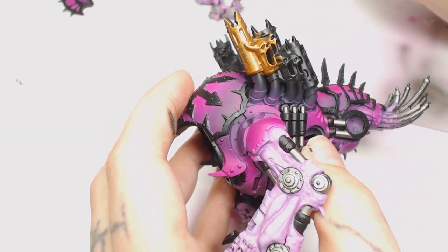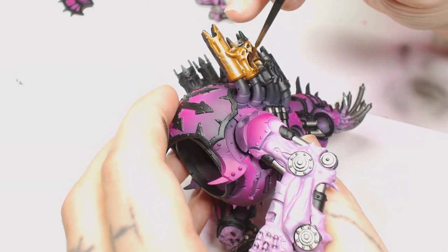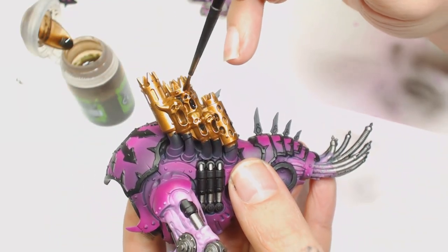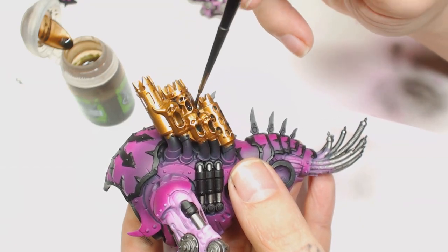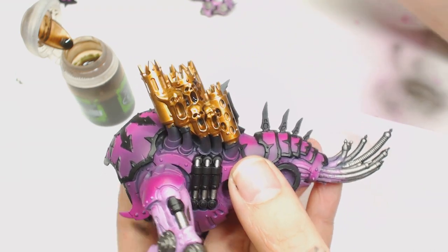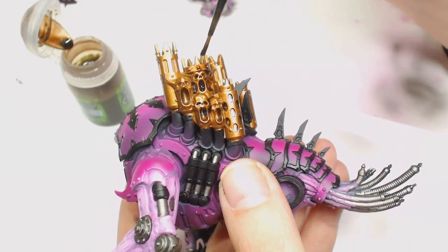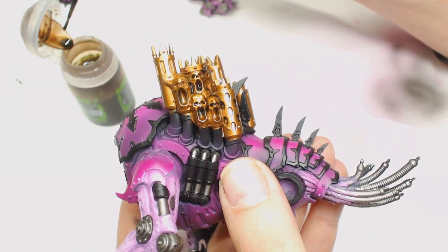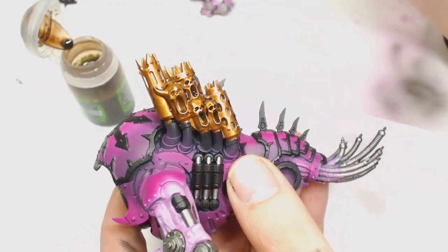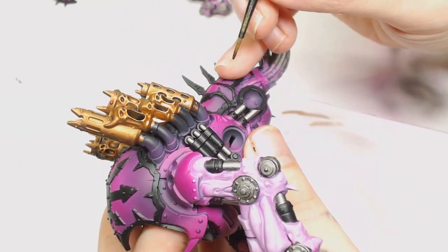I'm going to try and stop using Brass Scorpion on tutorials because you see me using it a bit too much. I'm going to try and branch out into doing some different metallic work, possibly on the Katan coming up next Thursday. We're going to give it a very generous wash of Agrax Earthshade at this point. Personally, when it came to this model I got so far through it and really lost my enthusiasm for it — it was halfway done then left on the shelf. Finding the motivation to go back and pick up that project and carry on — you sort of lose that enthusiasm.